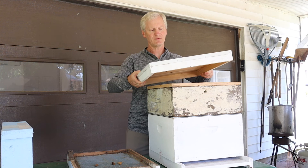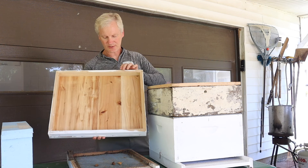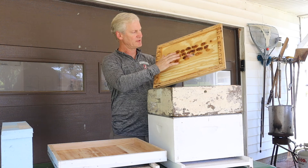Between these two layers — this is the top, the telescoping cover, which is nice. It has a metal top that sheds water. You want to have all your wood painted or stained so it's waterproof. The inside, which is exposed to bees, is usually not painted. This is the inner cover, which helps give it a little ventilation. You can tell where they've started to build a little bit on here in their spare time.